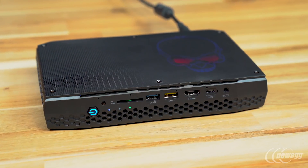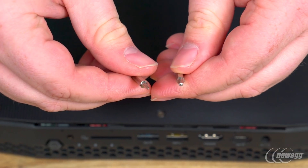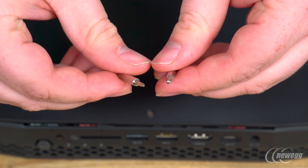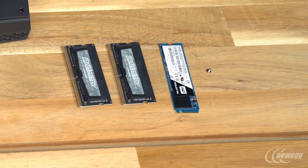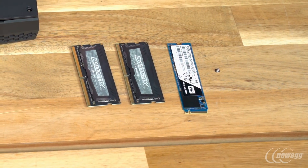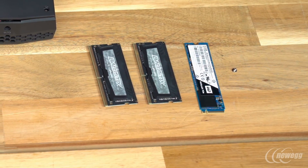Here we have our Nook, the Hades Canyon Nook 8i7HVK. For this installation, we're going to need a PH00 bit, an H2.0 bit, and an appropriate screwdriver. We'll also need the parts we're going to install — in this case, two Ballistic SODIMM modules and a Western Digital M.2 Solid State Disk.